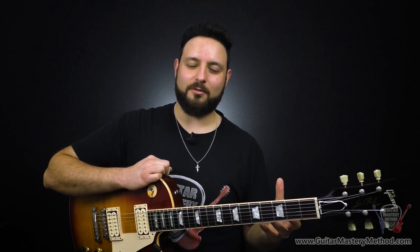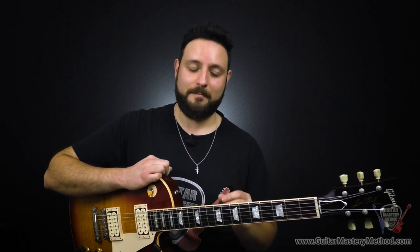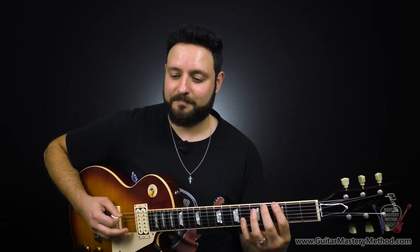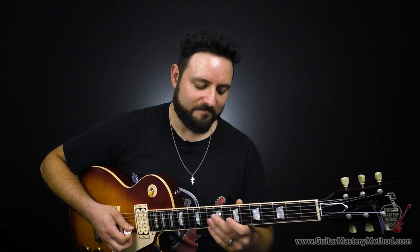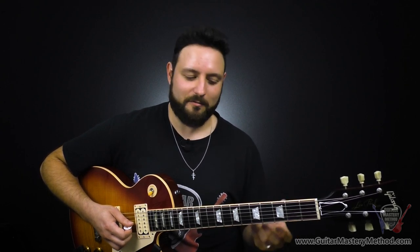So right there I was cycling through the licks over the backing track, and you may have noticed I got a little creative. What I started doing was taking the same licks and putting them in different hotspots. Because each of the notes in these hotspots are actually the same notes, just in different octaves. So I can take the same lick — like lick number one — and play it across the other hotspots.